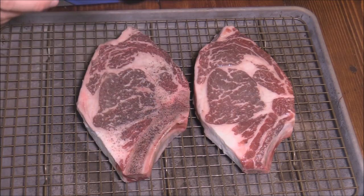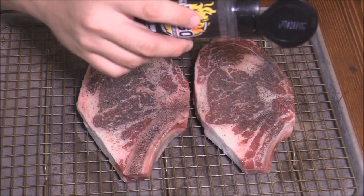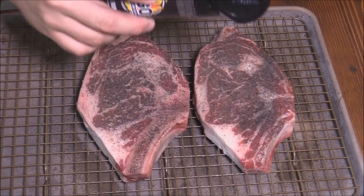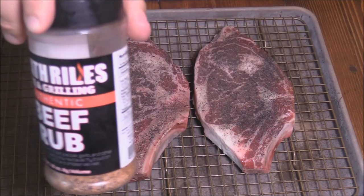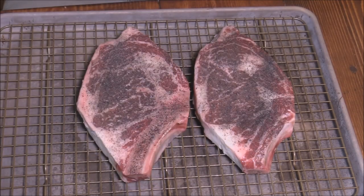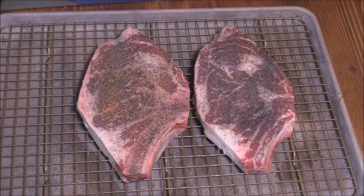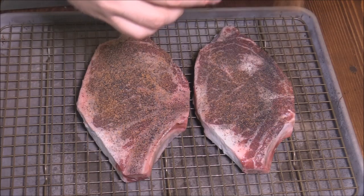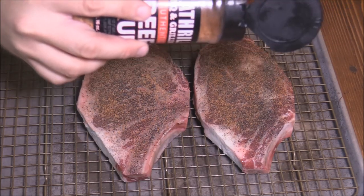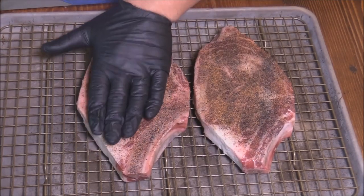So what we're going to do is put a little bit of Fogo on there — both sides just the same. Oh my gosh, this stuff smells amazing as well. Then I'll come in with some of this Heathrow's beef rub. This stuff is really good. This combination, I am telling y'all, is something else. So we'll put a little bit of this beef rub on there. You don't want to overwhelm these steaks, but you do want to get this good flavor profile on the outside of them.